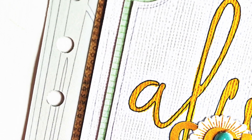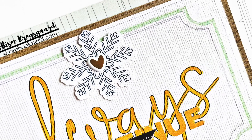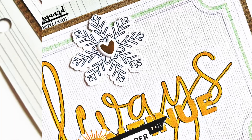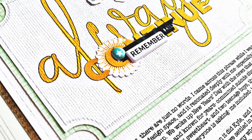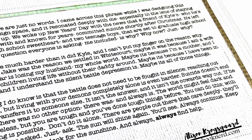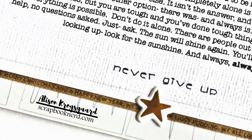Here are the close-ups. Thank you so much for joining me today, friends. I hope this layout inspired you and I hope I've inspired you to play along with the Winter Woods online crop. All the information you need will be found in the description box down below, and I hope you do consider joining us. I'll be back again soon with more creative inspiration — take care, friends, bye!